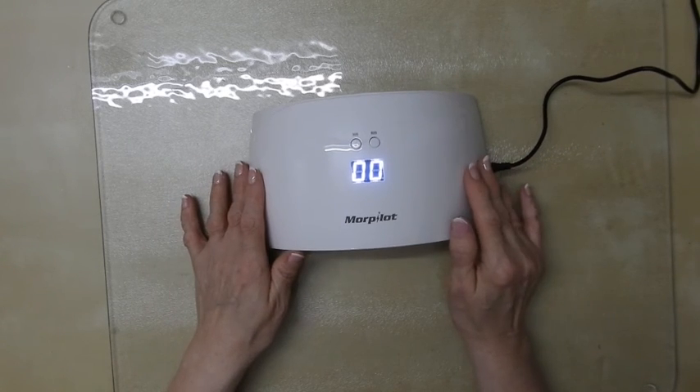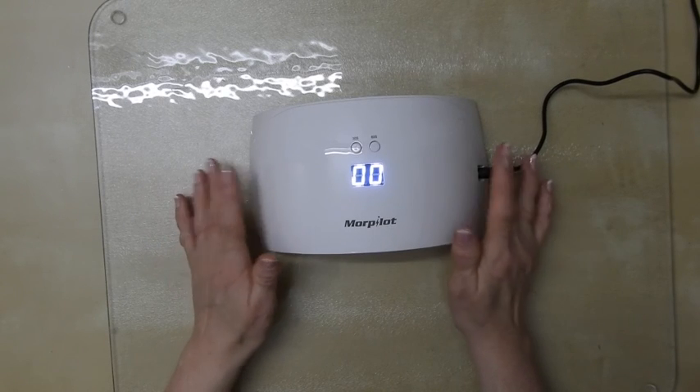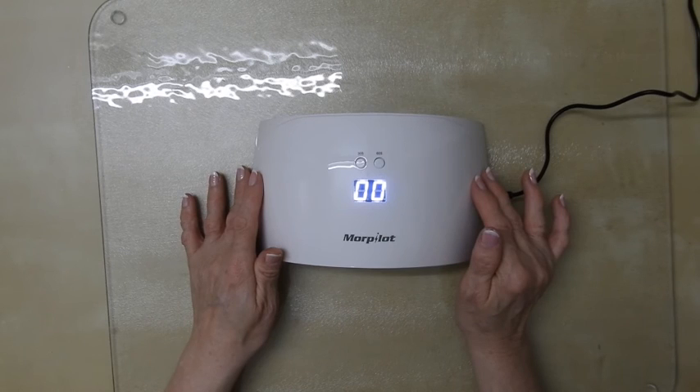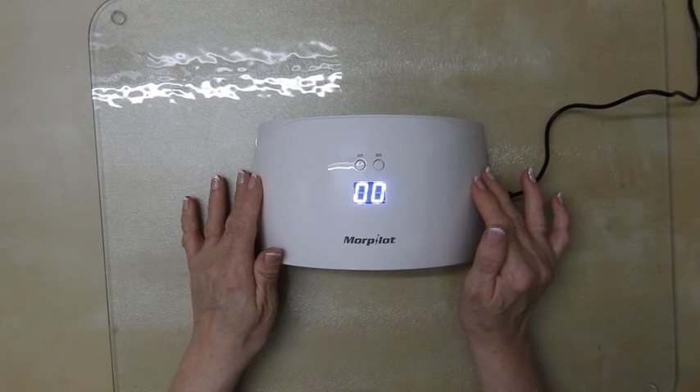There's not much else you can really say about it. It's a UV LED lamp with two timers and a sensor, and it does exactly what it's supposed to do. Thanks for watching. Take care now. Bye bye.